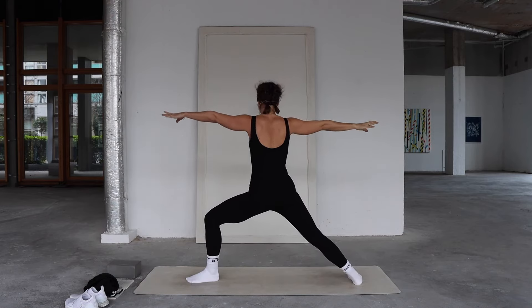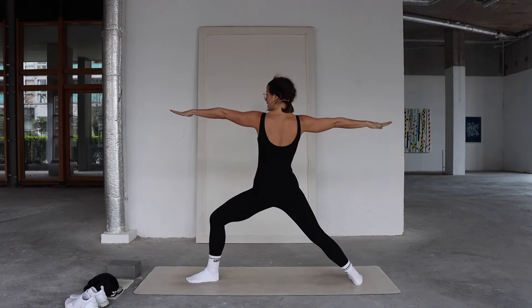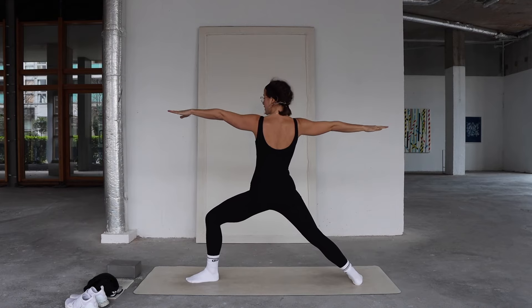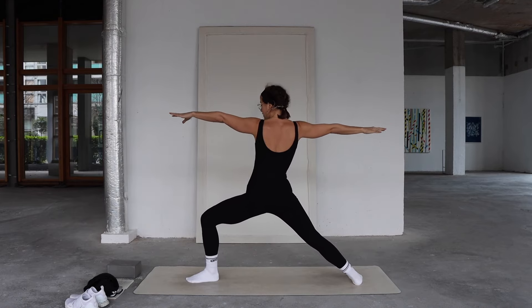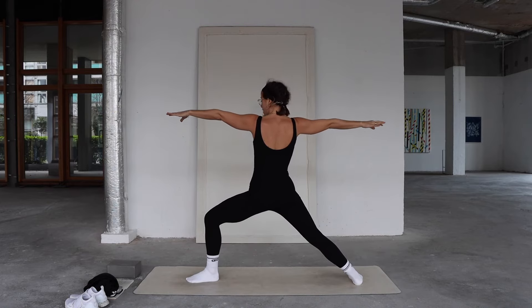Come all the way up into warrior two. Hold here — shoulders soft, lengthen the tailbone down, legs are strong, energetically reaching through your fingers. Sink into the left knee for a little bit more depth, feeling that lower belly lift up and in.